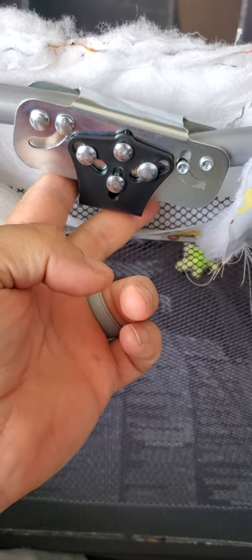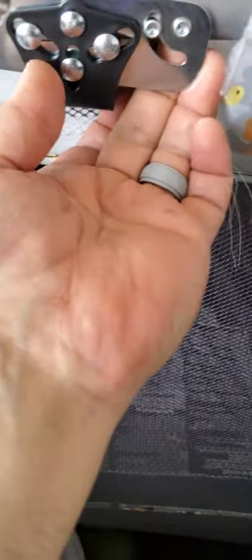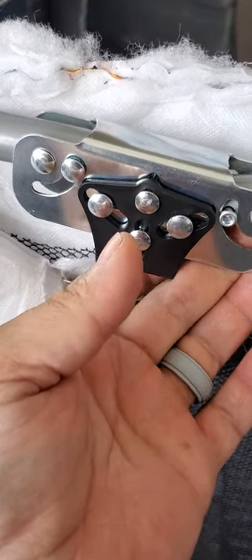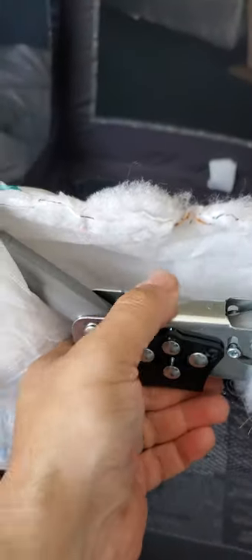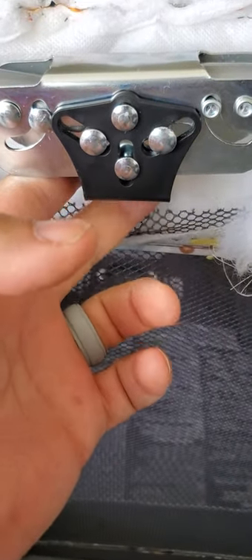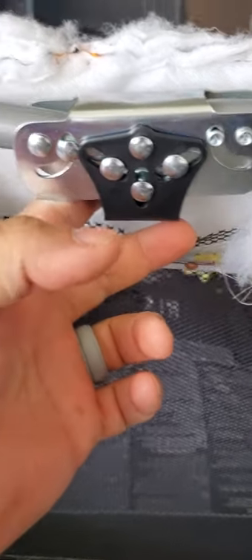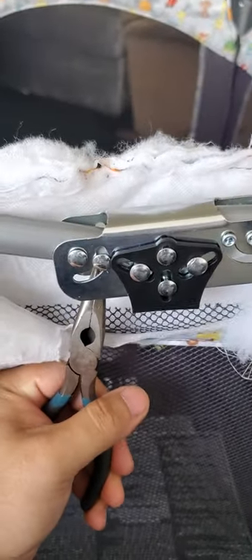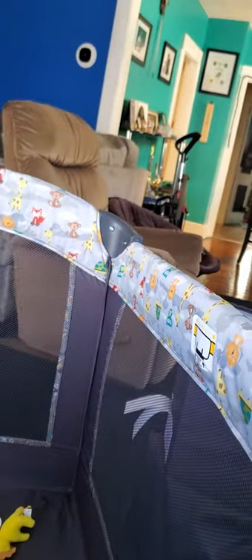Just be careful, always test your locking mechanisms. As you can see here, this is how it works — and then I have to push all the way up. If you have to do this, then it's not safe. I'm going to push, and you see how the other side didn't work. I'm going to try to push again.